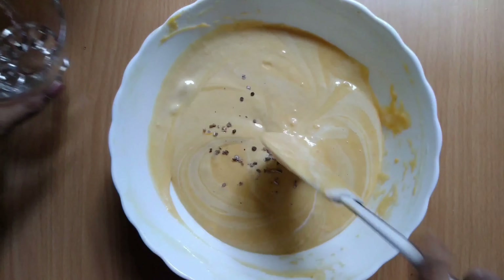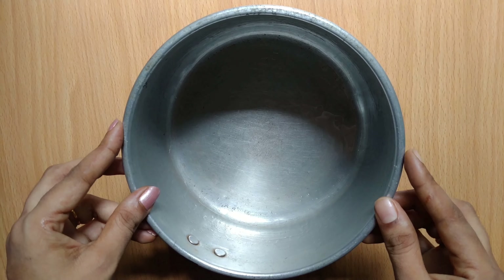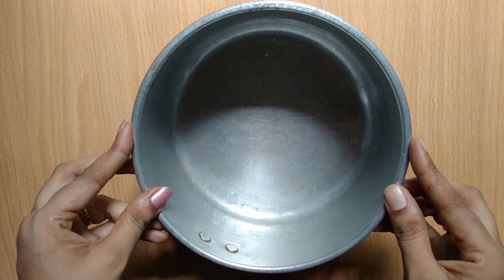I am using this. If we add butter and butter paper, I will use this.